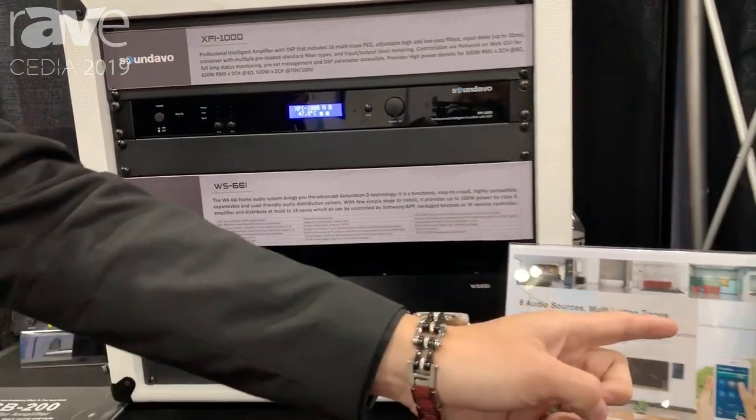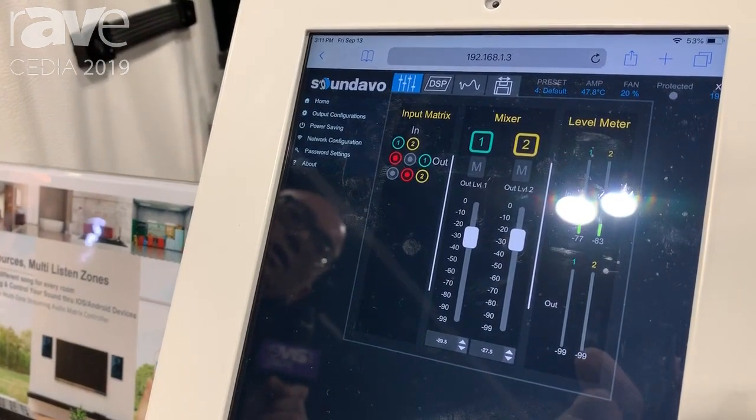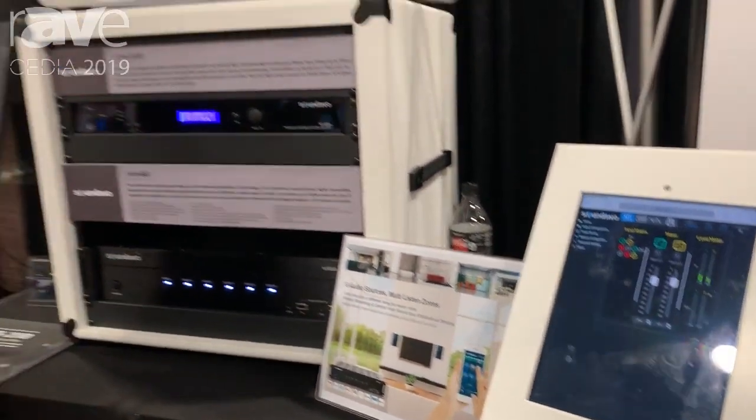We can use the internet and a web browser to control it. It comes with DSP, PEQ, and you can also do adjustments for the volume.